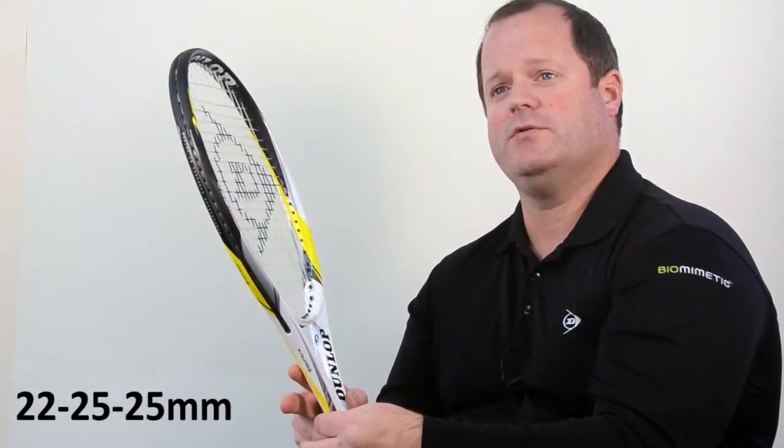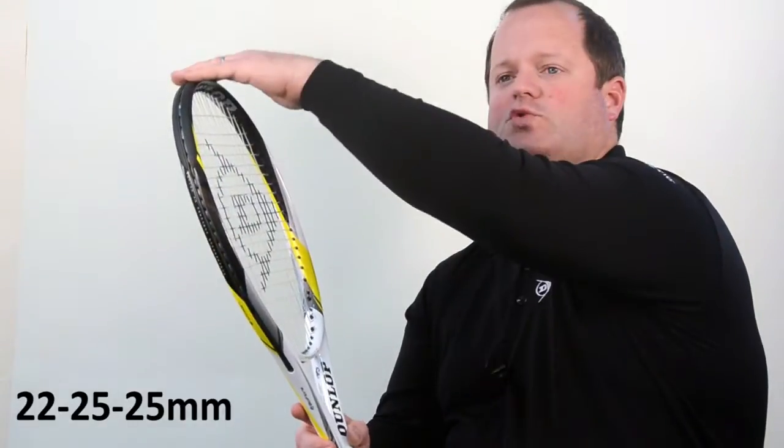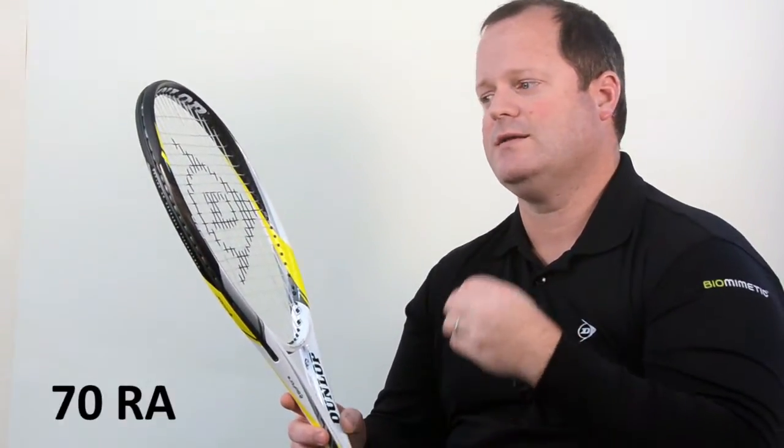It's a 22 millimeter beam at the top of the grip, 25 mid head, and 25 at the top. It's also about a 70 RA, which keeps the racket nice and stiff and gives good pop to players from all over the court.